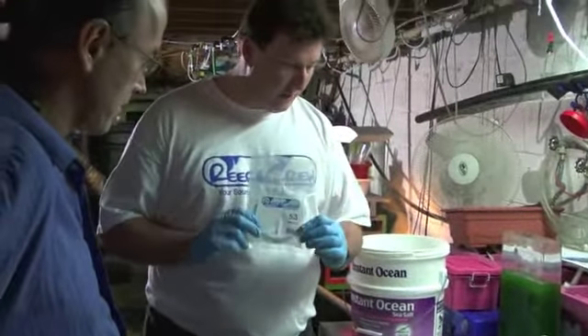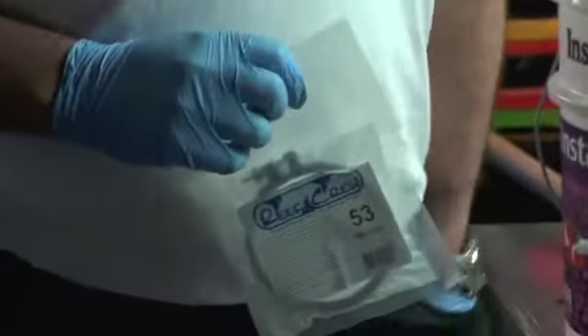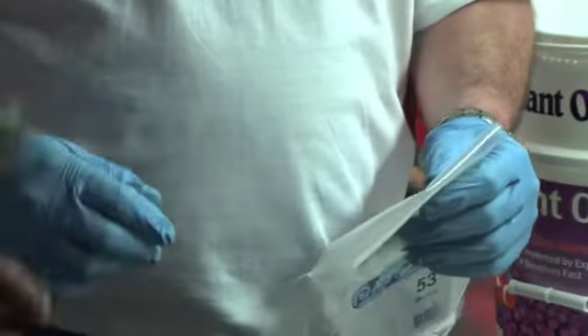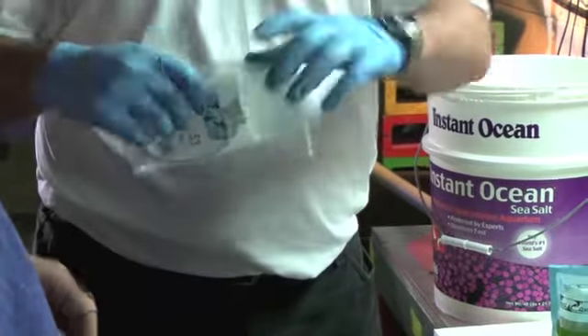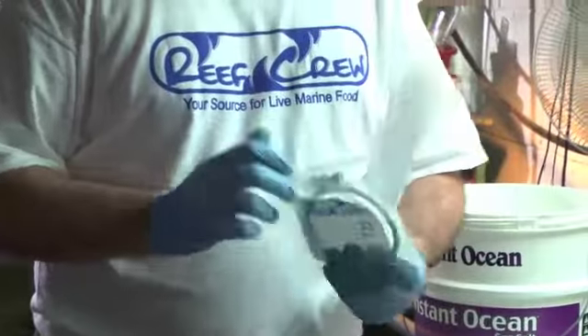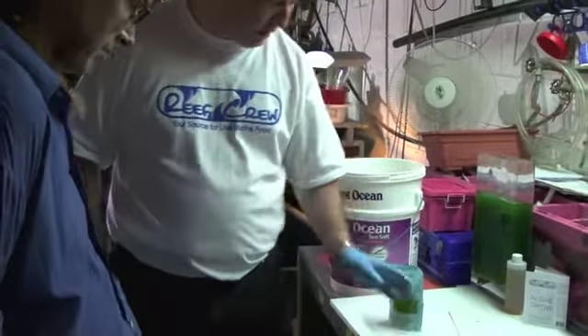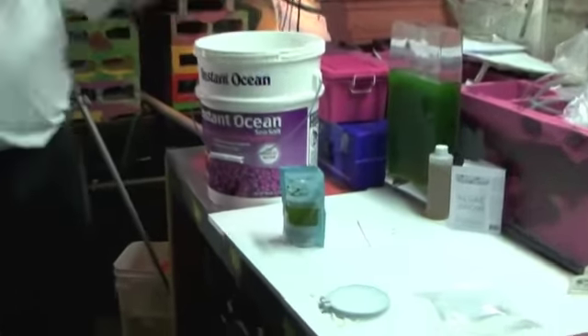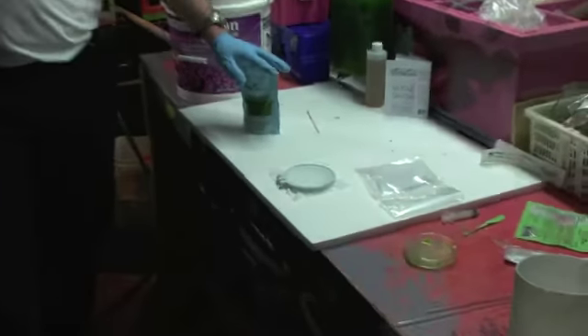We sell 53-micron screens. If you're just starting a rotifer culture, you can obviously take the contents of the bag, dump it right into your culture vessel, and you're on your way. If you're using our products from a food perspective, we do recommend that they are strained. The only reason we recommend straining is because we don't know if you're adding this to a five-gallon tank or a 500-gallon tank.